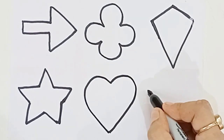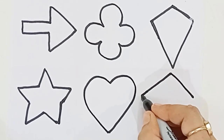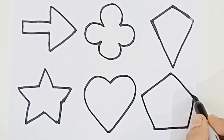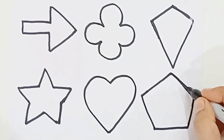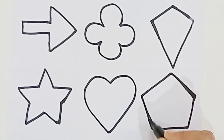Heart. Old MacDonald had a farm, E-I-E-I-O. And on his farm he had some ducks, E-I-E-I-O. With a here and a there, here and a there, everywhere. Old MacDonald had a farm, E-I-E-I-O.